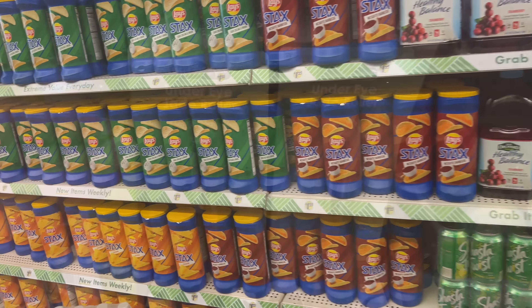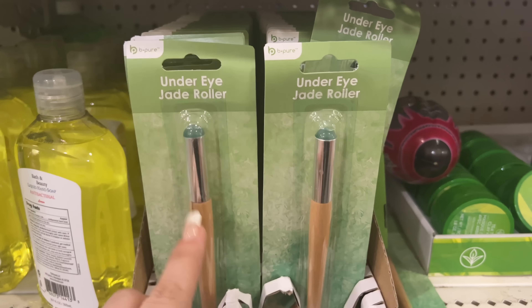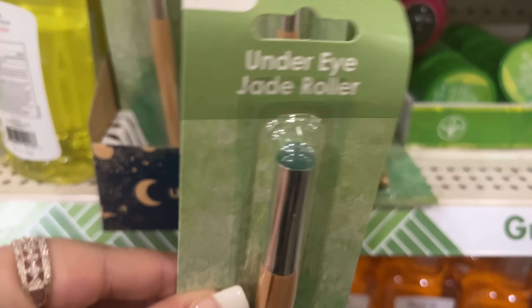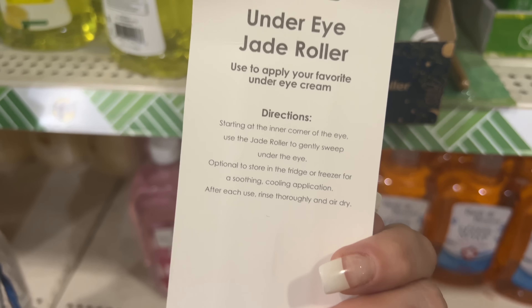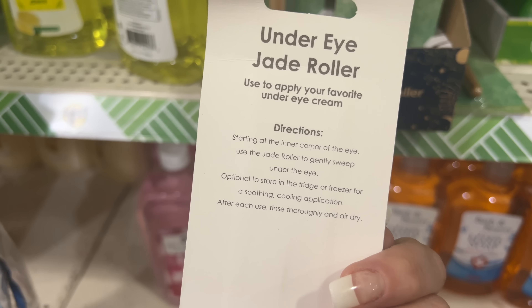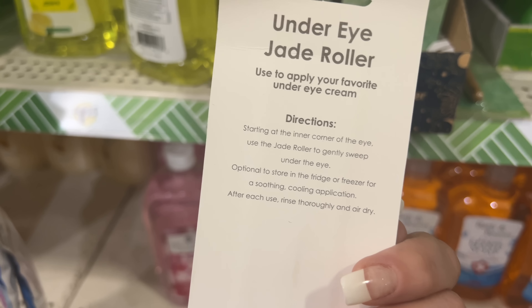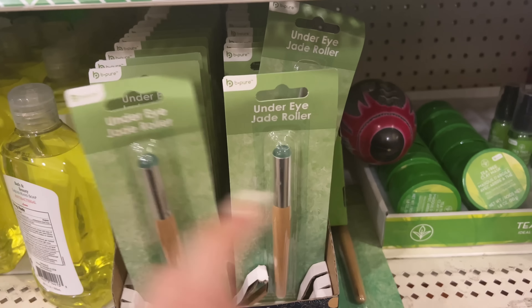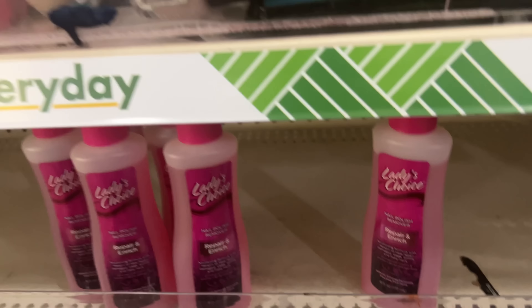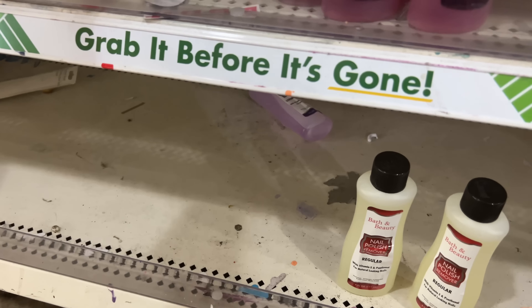Look at this — Be Pure under eye jade roller. I found this a long time ago but they're bringing them back, so this is awesome. You want to start at the inner corner of the eye and use the jade roller to gently sweep under the eye. Store in the fridge or freezer for a soothing cooling application; after each use rinse thoroughly and air dry. These are fun — definitely cool to have. This looks like new packaging because we usually see the bathroom beauty ones.